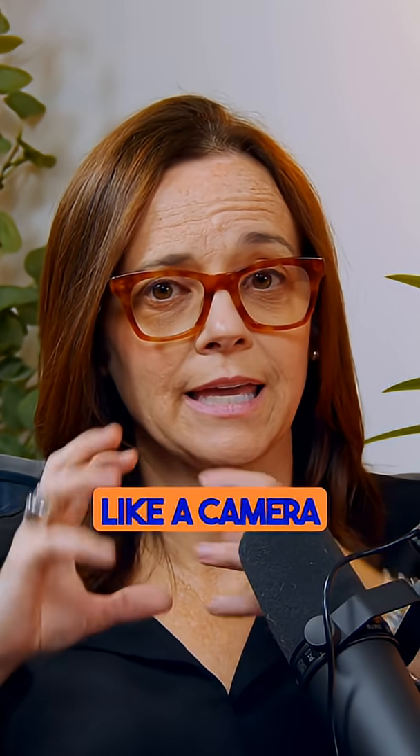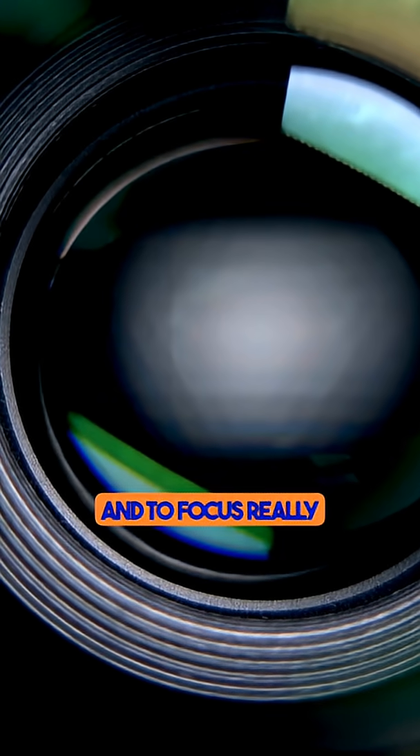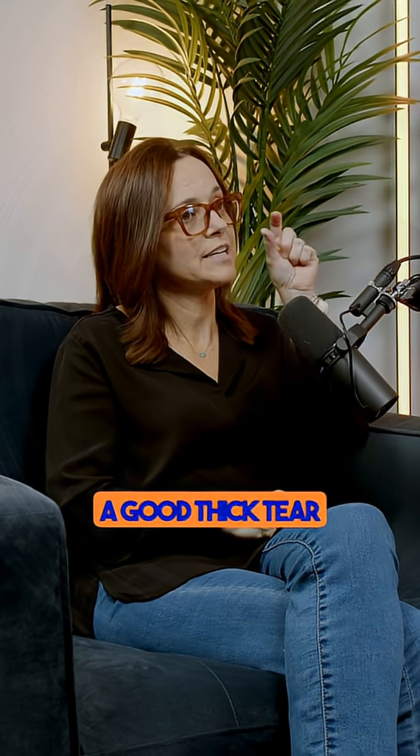Think of the eye like a camera. We talked about the camera. The front part of the eye needs to focus really well, and to focus really well, it needs to have a good thick tear film on it.